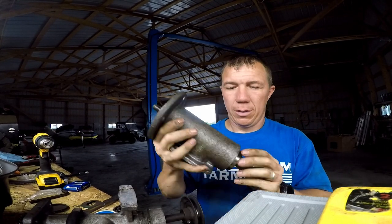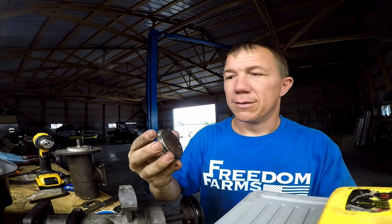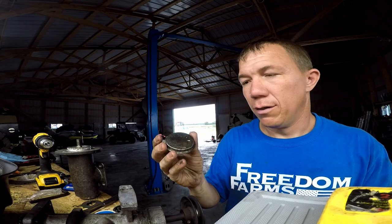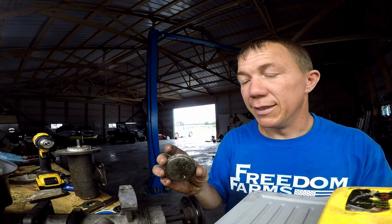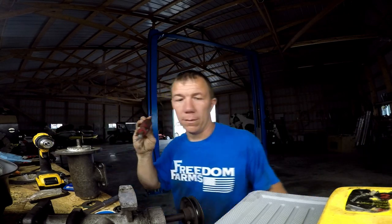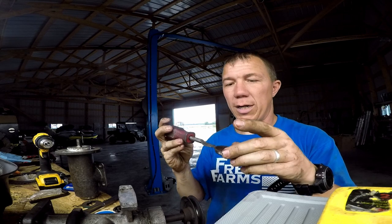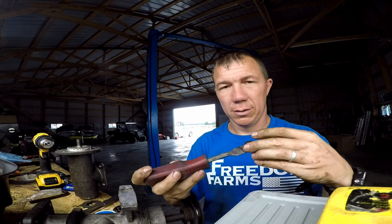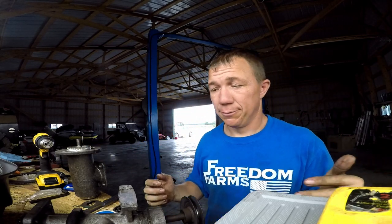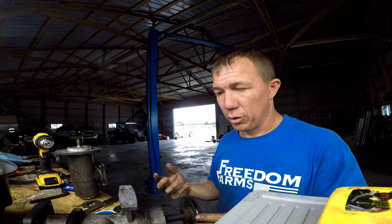I'm actually going to wait until tomorrow because I don't have my new seal here yet. This grease cap — I guess you could call it that — is pretty easy to pop out. I ended up using just a flat pry bar, hammered it under a few times and worked my way around. It actually came out pretty easily, so when my seal comes in tomorrow I'll make you the closing video.